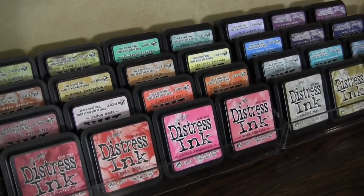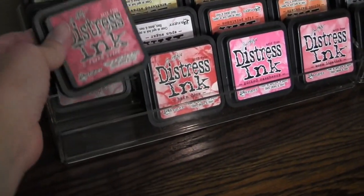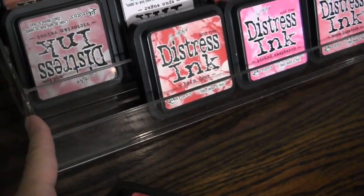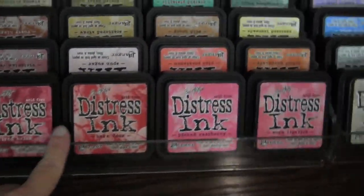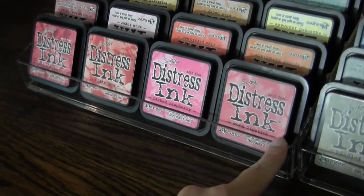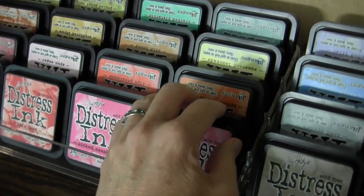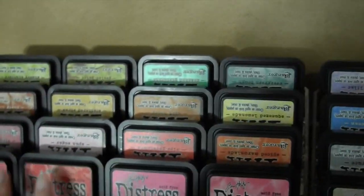So I found these nail polish holders — believe it or not, that's what they are. If I take this out, you'll see that there's enough room for a nail polish bottle. There are four rows, and I found that you can fit four Distress Ink Pads straight across without any extra space — they just fit perfectly. You can see how they don't wiggle hardly at all, yet they're really easy to take out and put back.